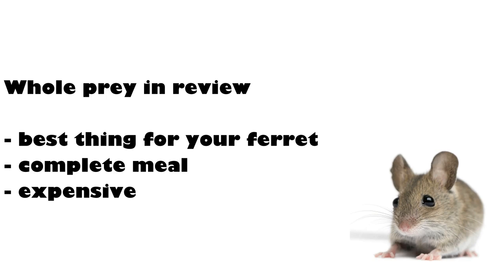Lastly, we have whole prey. Whole prey is considered to be the best method for your ferrets — it is the closest to what they would naturally eat in the wild, although it is the most expensive route after freeze-dried raw. Even just implementing small amounts of whole prey in addition to a different method of raw feeding is great. Some examples of whole prey items include whole mice, whole chicks, rabbit, quail, any whole animal — and ferrets can eat the fur and feathers as well.